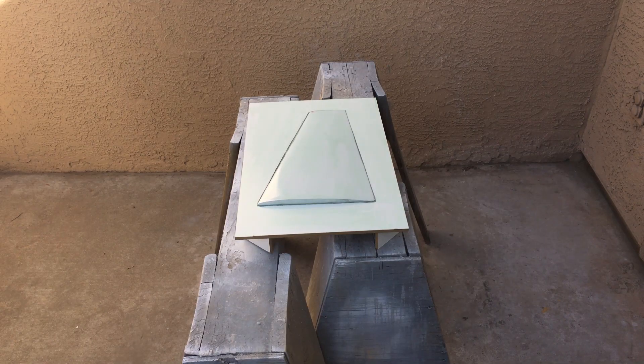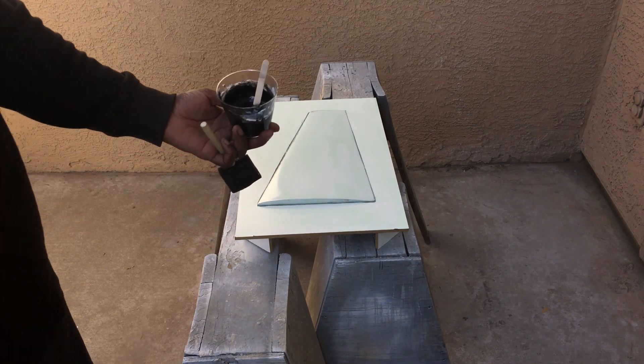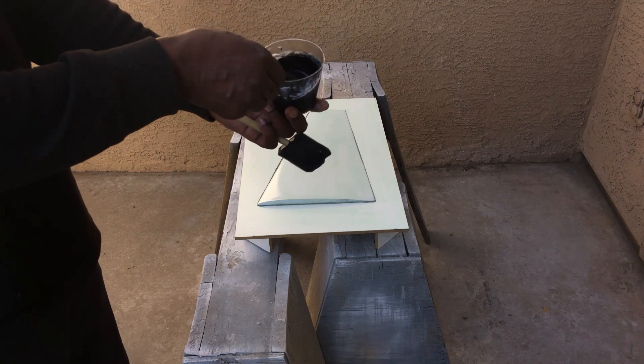The PVA has dried and now I'm going to put on a surface coat that I made. This is nothing but epoxy, cabosil, and graphite powder. This is the consistency of it.